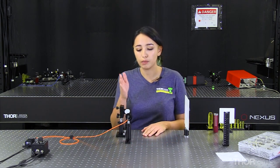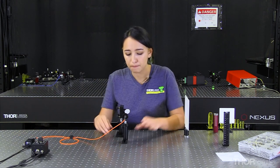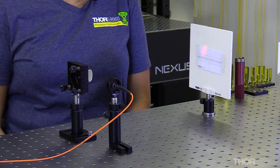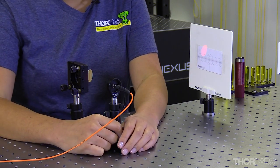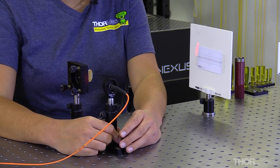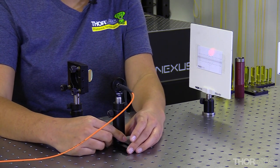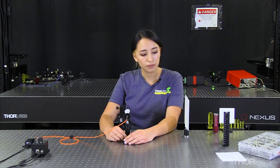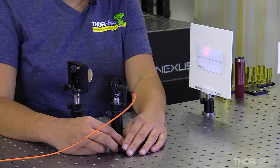Next, we need to estimate where our LED should go side to side — we want it roughly centered within our mirror. After turning on the LED, the first thing we need to do is move it side to side. This will affect the shape of the beam: going far in one direction creates an oblong shape in the vertical direction, and going far in the other direction creates an oblong shape horizontally. What we're looking for is a medium between these two shapes — ideally a circle, but it may not be in this case.